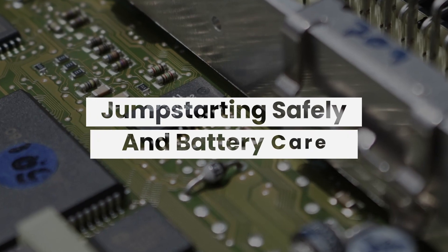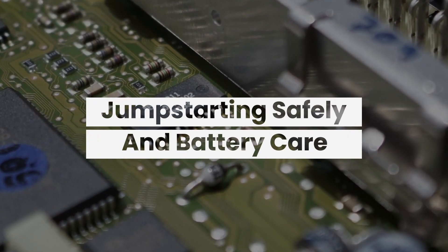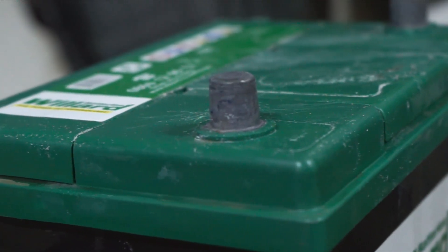In this video we will be explaining how to take care of a battery and how to jumpstart a car safely. The battery is the electrical life of the car and it needs to be taken care of properly.